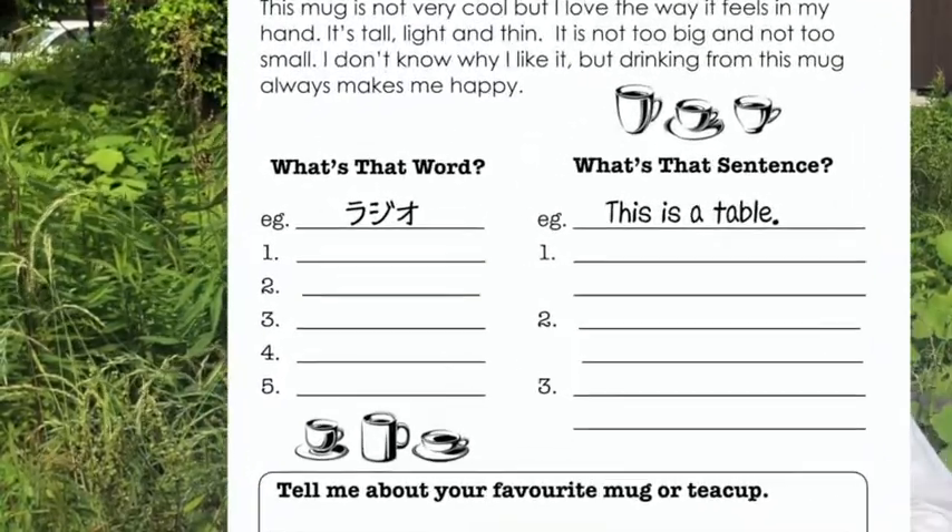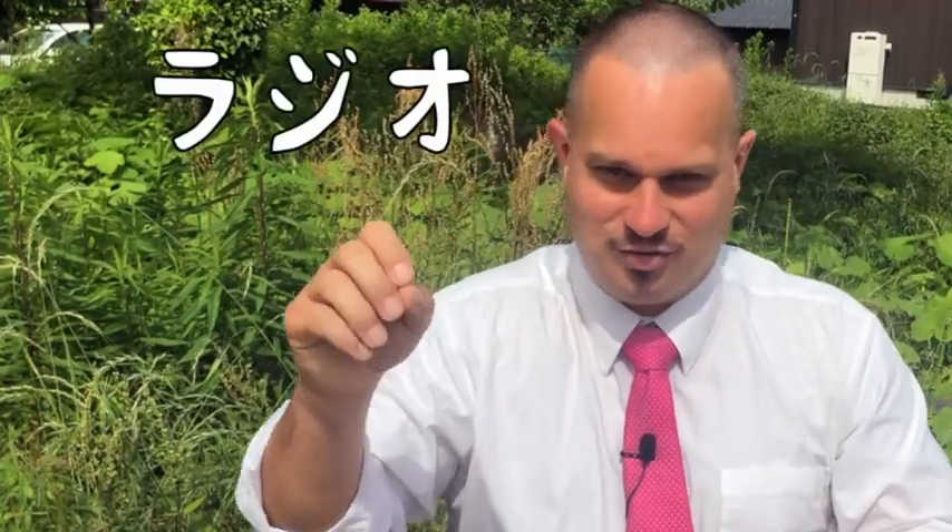Next, we're going to play a couple of games with some pronunciation. So the first one - look at your worksheet. The first game is called 'What's That Word?' Now, in normal Japanese life, you are using English words many, many times every day, but the pronunciation gets changed a little bit usually. So I'm going to say a word with my accent, and I want you to write down the word that you think I'm saying. You can write it in katakana - I'm going to say the normal pronunciation and you write down what word you think I'm saying. For example, if I say 'radio,' you write down 'radio.' I've got five words for you, so just write down the word you think I'm saying.